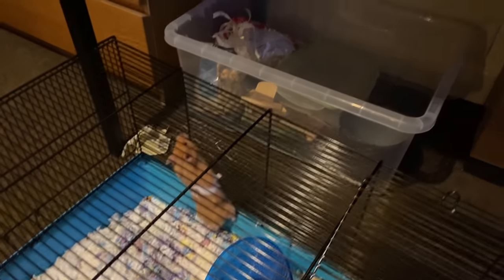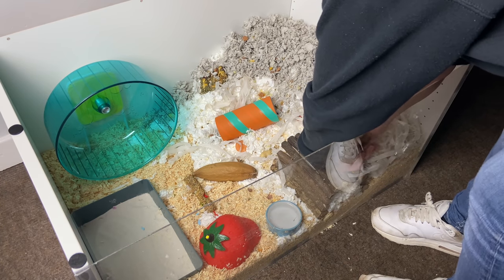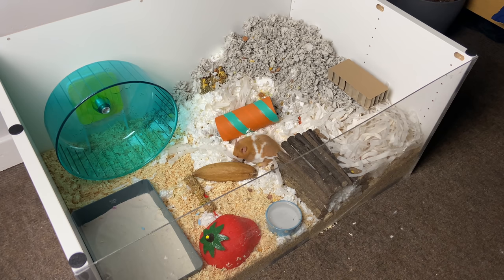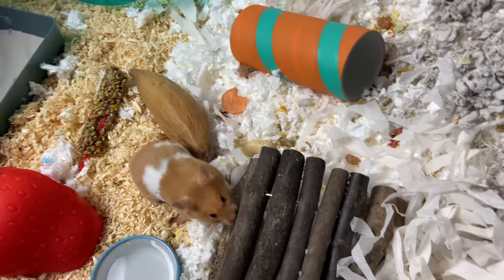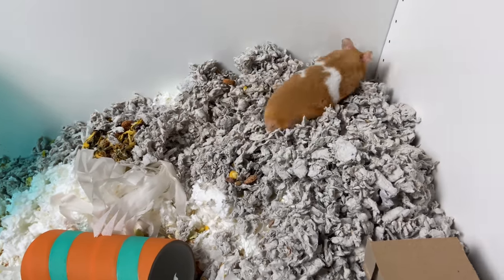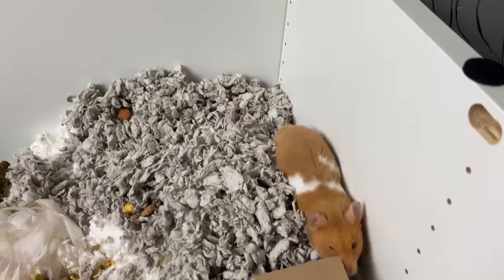I put her into my room and I think she could smell my other hamster — she was climbing up the walls trying to get to him. I moved her into her new cage. She's quite docile and easy to handle, a really chill girl when she's not in her cage. It was so nice to see her roam around. This was probably her first time ever being in a cage of that size. It took her a couple of minutes to figure out the wheel, but once she did, she was on it for hours. She just did not get off it.